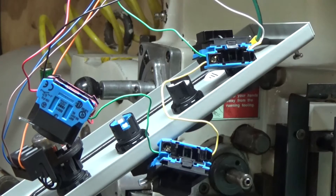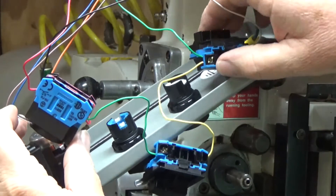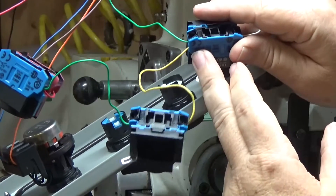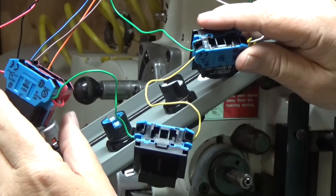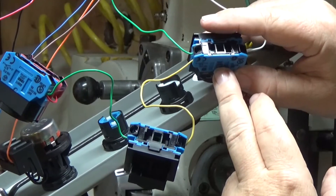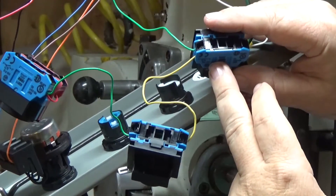I couldn't figure it out — thought it was something with the wiring. With Brandon's urging, I took the normally-closed switch off the stop button and put it over here on the forward/reverse, and took the normally-open and put it on the stop button. Then Brandon helped me configure the VFD to see a normally-open switch instead of normally-closed.